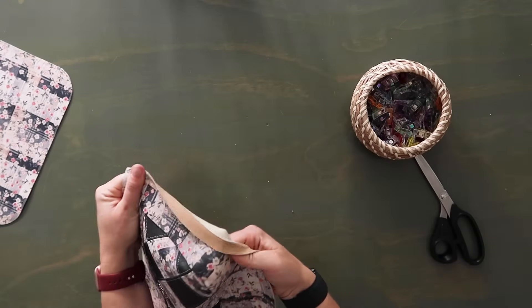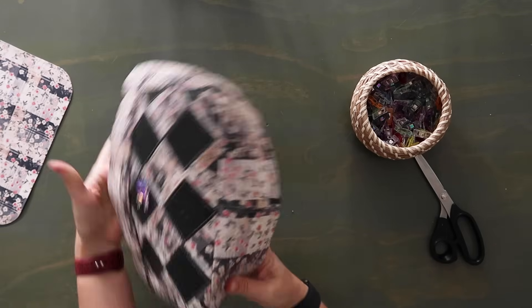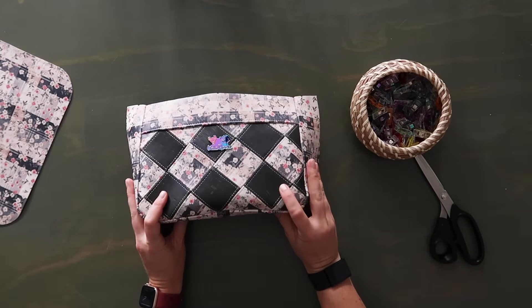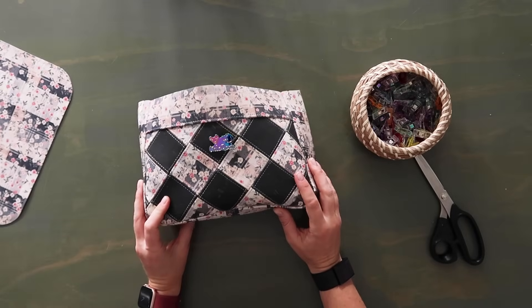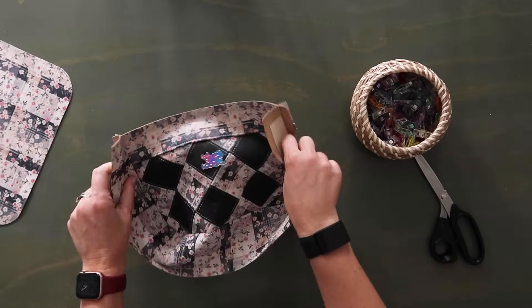If you want to take a sneak peek, pop this out real quick — look how beautiful that is. It reminds me of like English tea time. What a beautiful bag this is going to turn out to be. Now we're going to repeat that for the back panel.